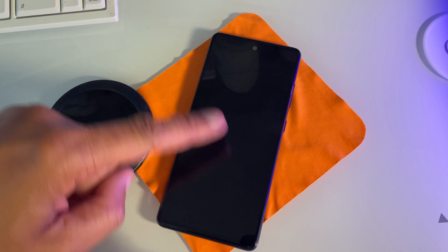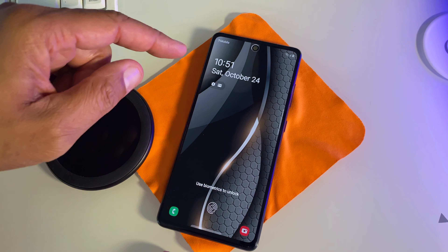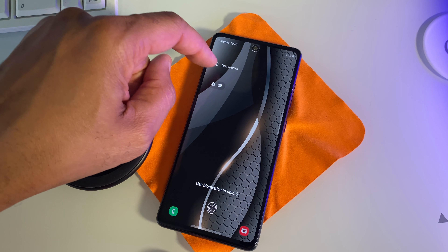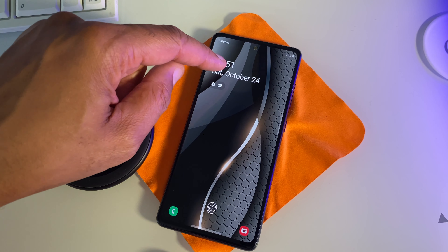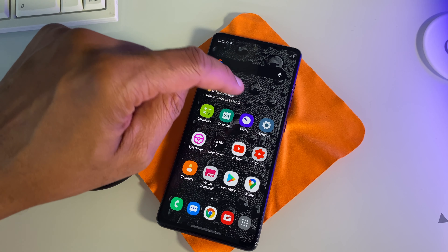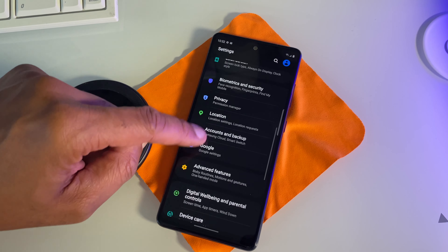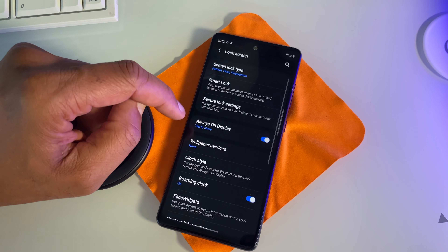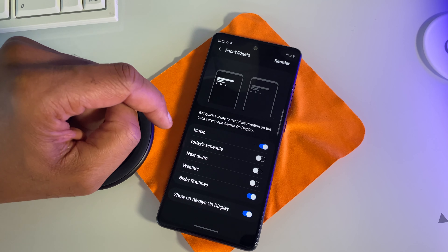Now let's talk about what you can do with your lock screen. If I push my lock screen button one time, I'm still in my lock screen — I haven't entered my device yet. At the very top I have the ability to navigate certain things called face widgets. I'm going to show you how to customize your face widgets. Go to settings, then go to where it says lock screen. From lock screen, go to where it says face widgets. This is where you'll be able to customize those face widgets.